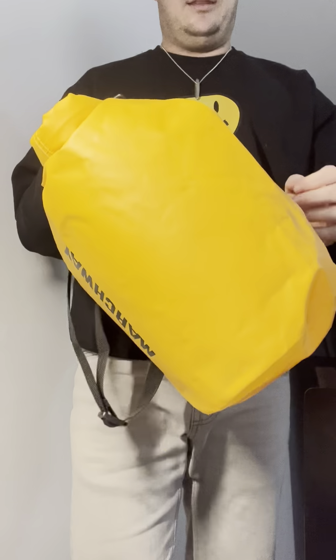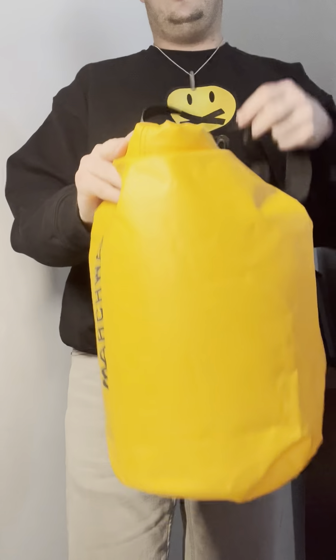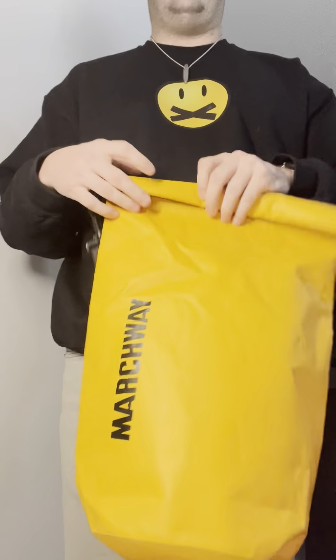And then it also comes with — what I really like — this strap right here. You can make this strap bigger, you can make this strap smaller. I find it fantastic to take paddleboarding and wakeboarding or anything like that. So if you need a good water bag, I would highly recommend this one by Marchway.